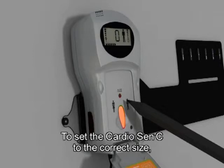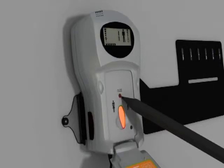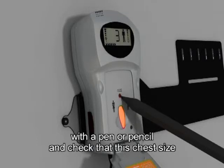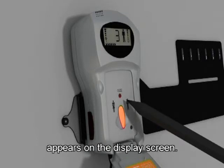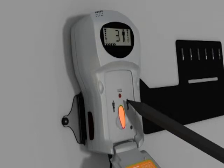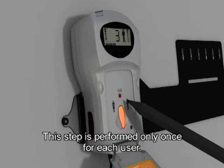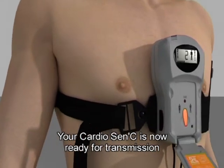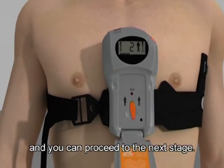To set the CardioSensi to the correct size, press the size selection button lightly with a pen or pencil, and check that this chest size appears on the display screen. This step is performed only once for each user. Your CardioSensi is now ready for transmission and you can proceed to the next stage.